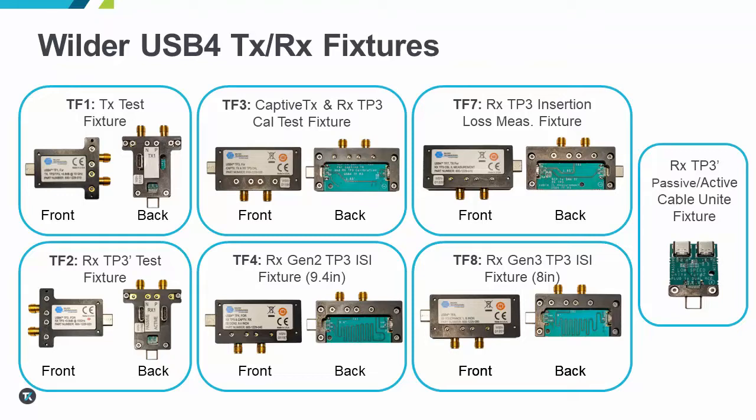Here we have the full set of new USB 4 fixtures for both TX and RX testing. The first of many notable features in the new design are the replacement of SMP connectors with SMA connectors. This change removes the need for SMP to SMA adapters and/or cables to access signals coming from a device under test.